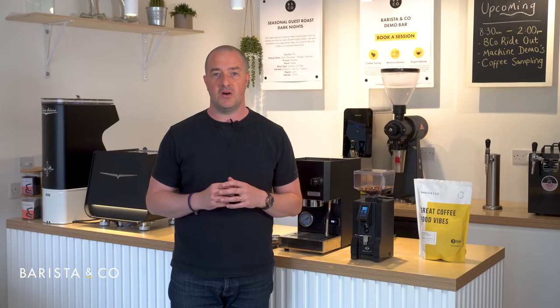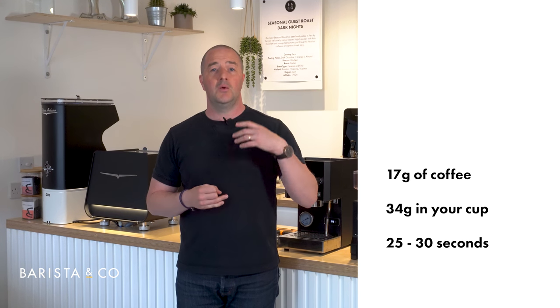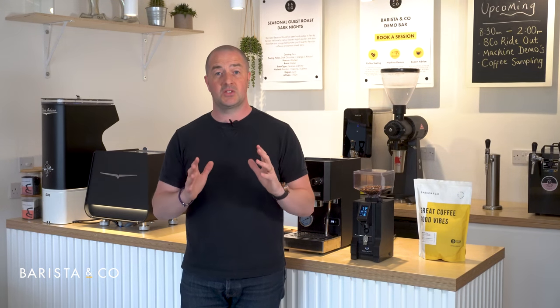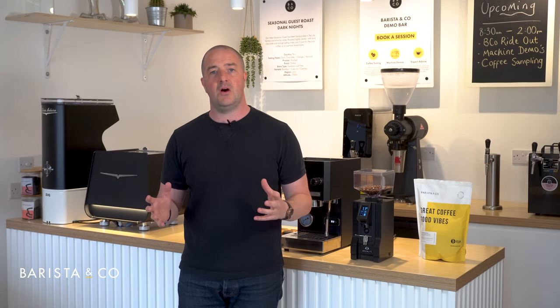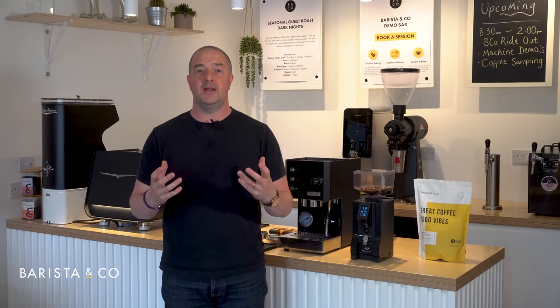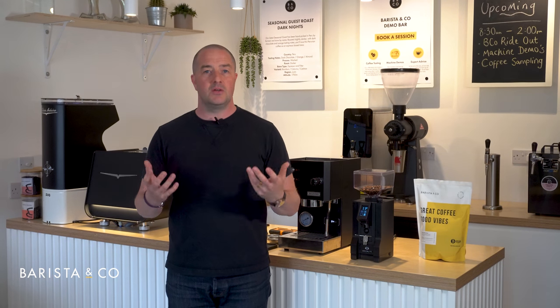The espresso recipe for our Samba Nights medium roast is: 17 grams of coffee in, 34 grams out, in 25 to 30 seconds. When first learning, keep it simple — whatever you're putting in, double it for what you want out, and aim for 25 to 30 seconds. This is a crude measure but a great starting point. You will need a set of scales since we're measuring 17 grams in and 34 grams out. Coffee-specific scales work well, but domestic scales are fine too.